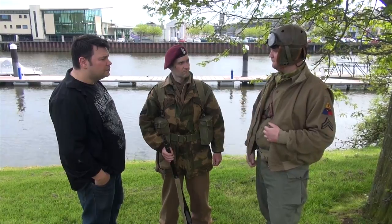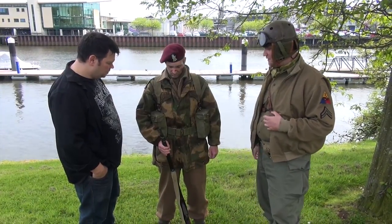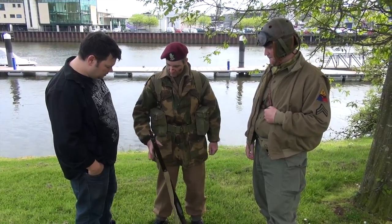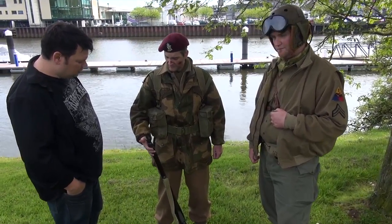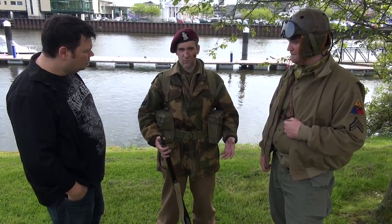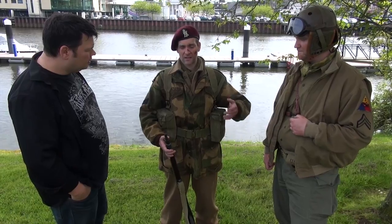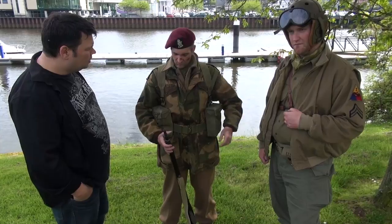These are the boys that came in on gliders during D-Day and fought through Normandy and further on. As John says, I am a member of the Royal Ulster Rifles, 1st Battalion. As you can tell by the beret, it's an airborne unit. We were originally a normal ground-based rifle regiment — as you can tell by the cap badge, that's why there's a green square behind it, just to denote that we were rifles at one point.